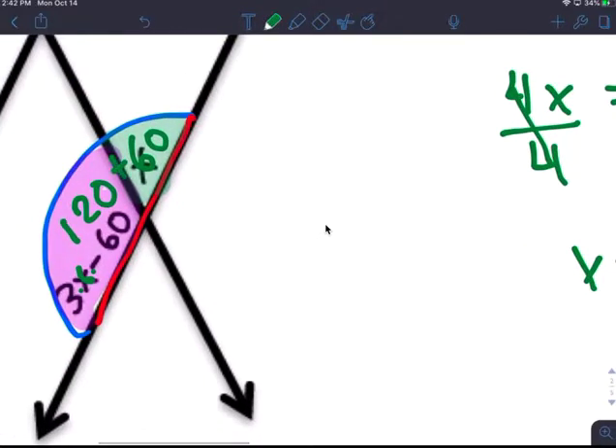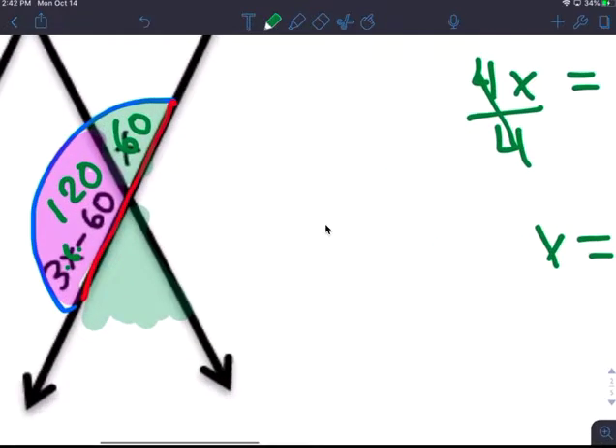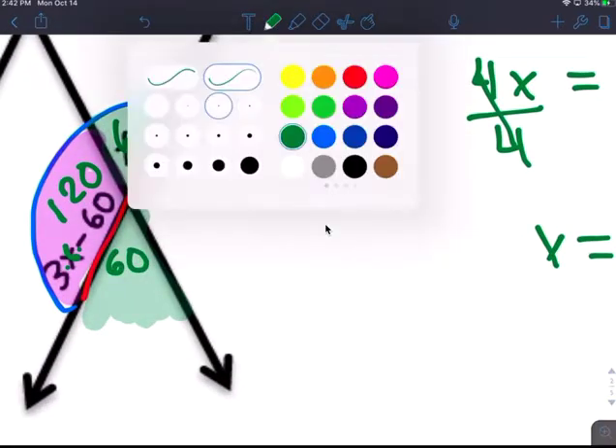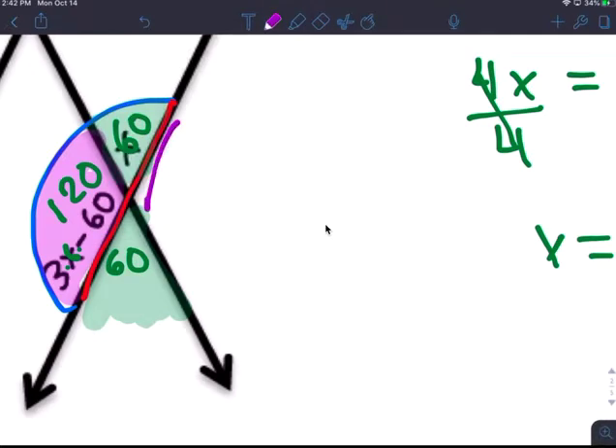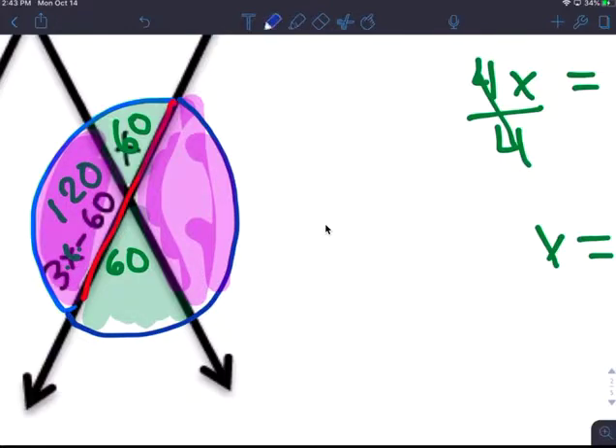After that you need to do vertical angles. Vertical angles are congruent — so that's 60 and that's 60 right here. Notice these two are the same: vertical angles are congruent, 120 degrees, and the other one's 120.